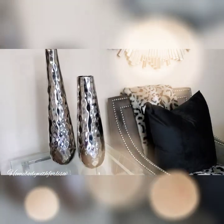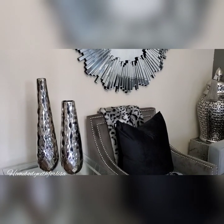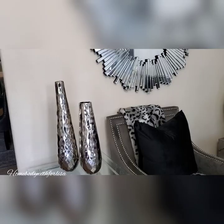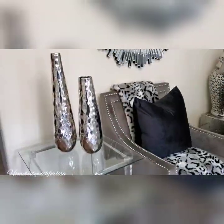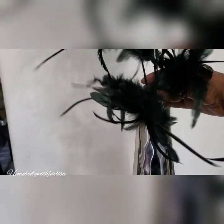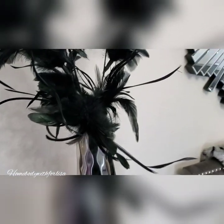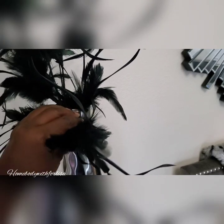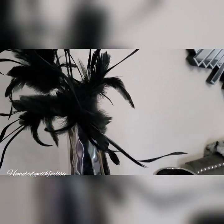I want it taller, so what you can do is add some tall picks — something like these feathers. These actually came from Joann's Fabric, from the Bloom collection. They had them about 50% off during the summer. You can take these and set them in your vase.